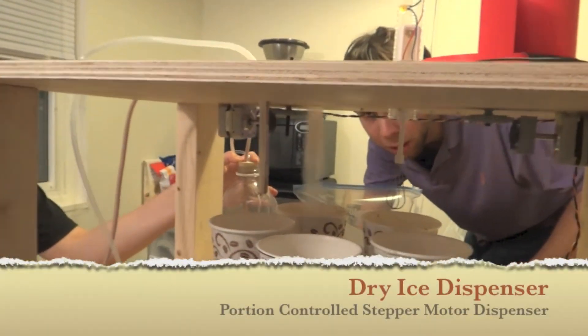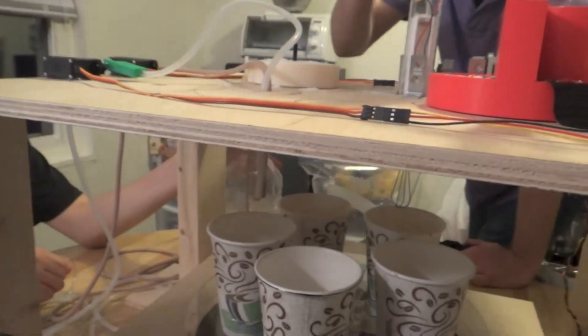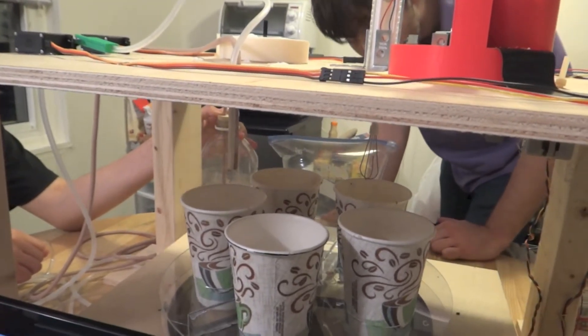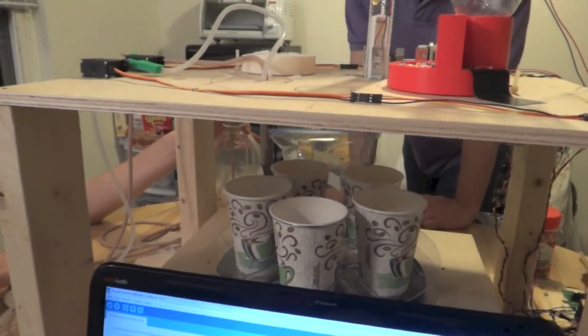Next, we'll be doing ice dispensing. This hopper rotates and drops a slot of powdered ice. Dispensing vanilla again, next will come the chocolate.